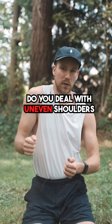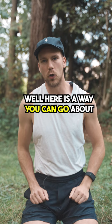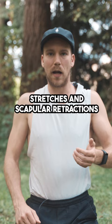Do you deal with uneven shoulders, or have one shoulder that's higher than the other? Here's a way you can go about addressing it that you may not have thought of before. If you're sick of doing your neck stretches and your scapular retractions, then I suggest you listen up.